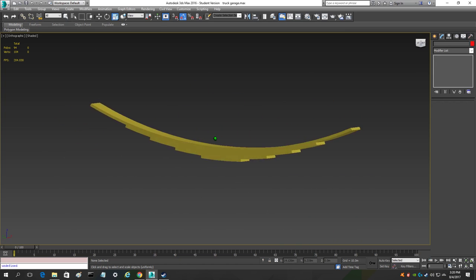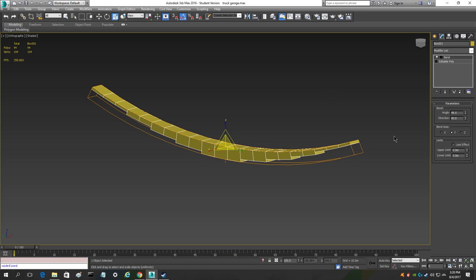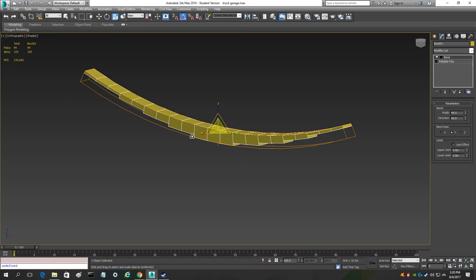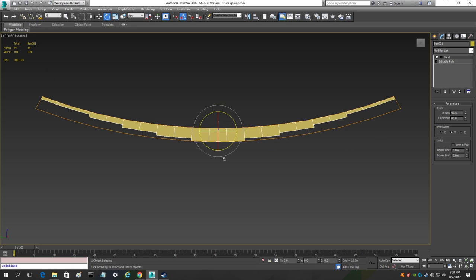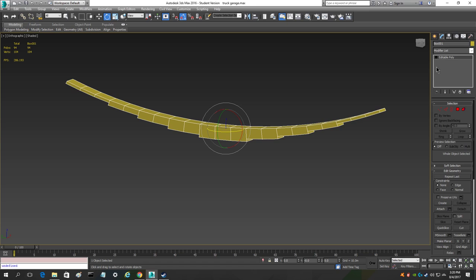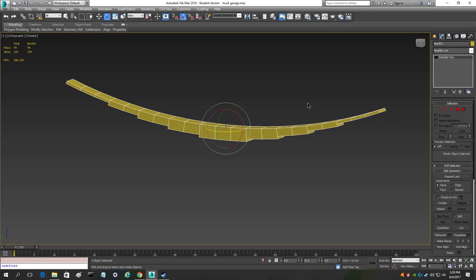That's how you make your leaf spring. Once you get it in the position you want — this part here touching your axle, these two parts on your leaf spring mount and leaf eyes that you've already positioned — you can rotate it as needed. Once you've got all of that done, convert it to editable poly and that will lock it in this position forever, bent in place.